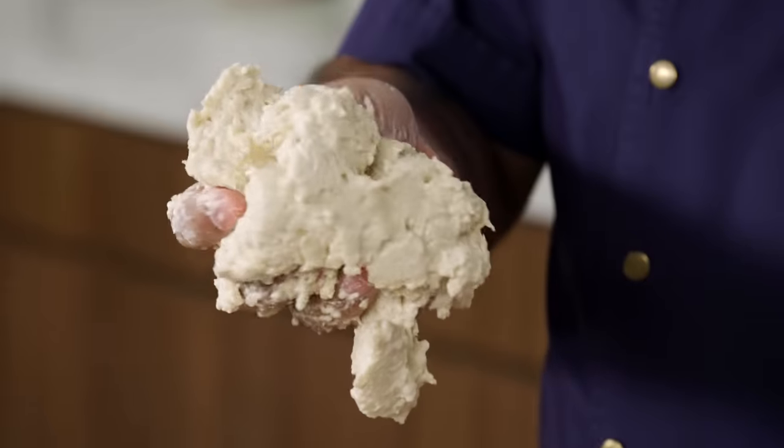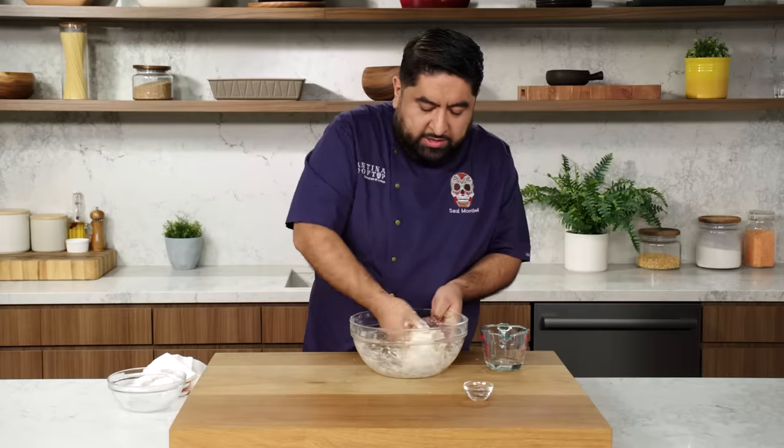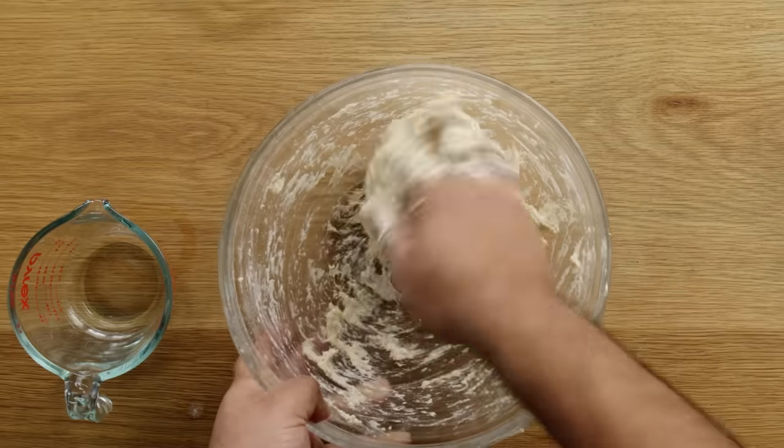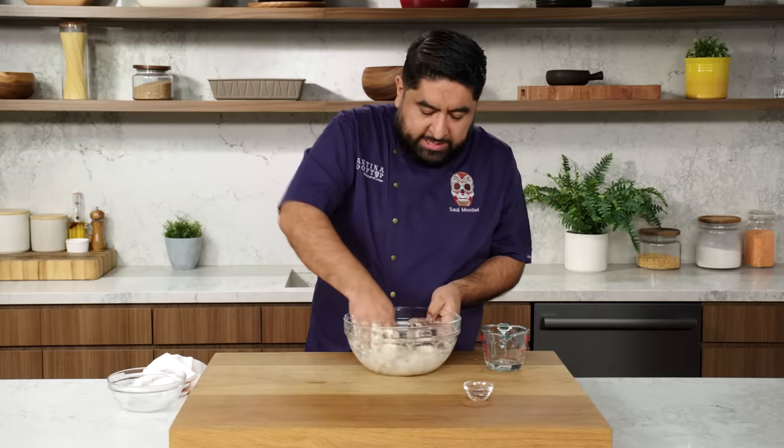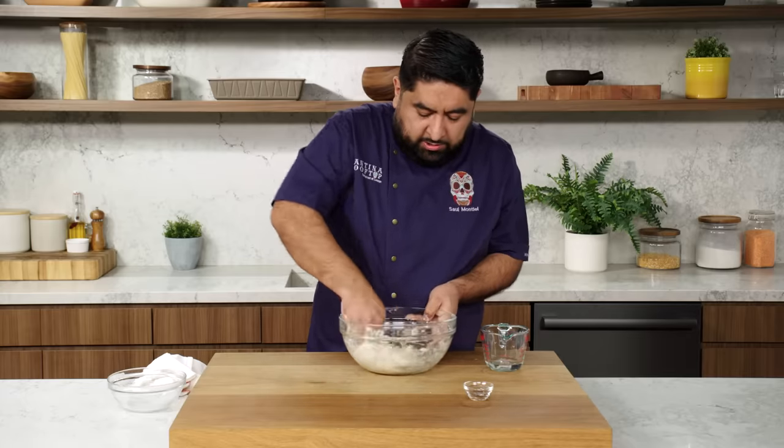You know your dough is ready when you don't see any flour around your palm or on your hands. Right now it's a little bit sticky — that's not ready yet. If it feels too wet, you can keep mixing it until you get a more elastic dough, or you can add a little bit of flour. In this case, I think I'm going to keep working the dough.